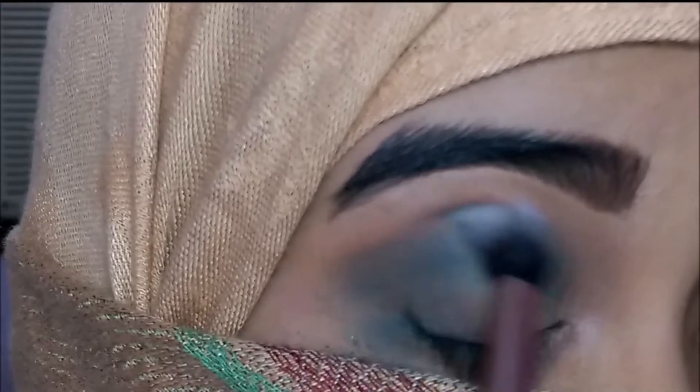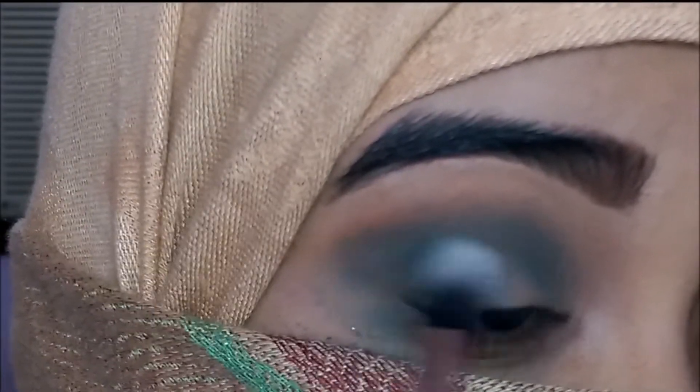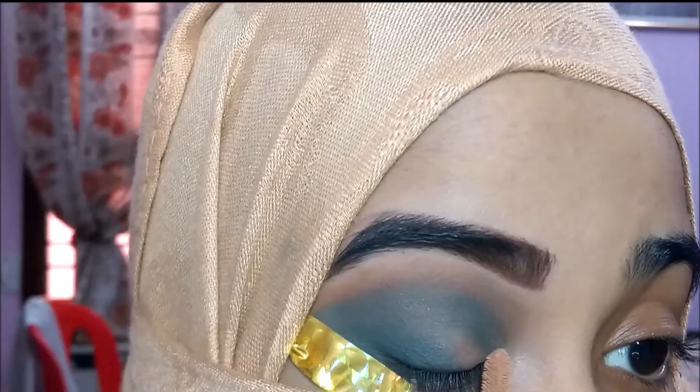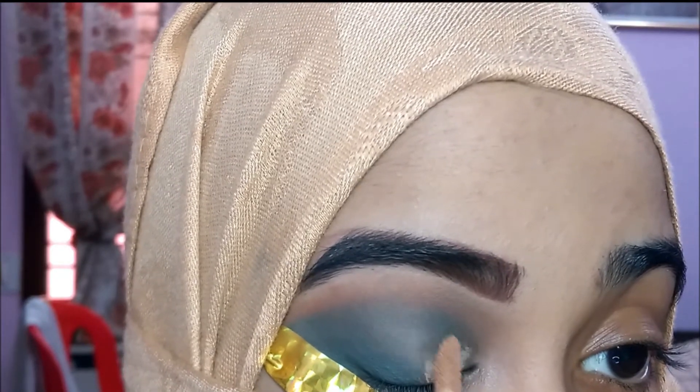Then I'm taking a clean fluffy blending brush and blending both the shades together so that there are no harsh edges or harsh lines. I know there's so much fallout but I'm going to clean that off camera later on.